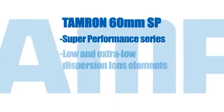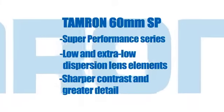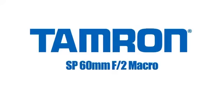The 60 is part of Tamron's SP, or Super Performance, series of lenses. It's designed with low and extra low dispersion elements that give sharper contrast and greater detail. The Tamron 60mm Di2 f2.0 — one magnificent macro.